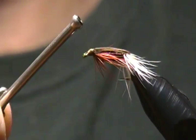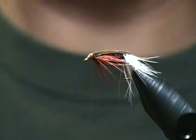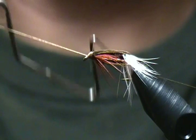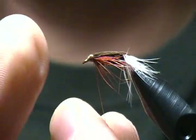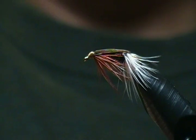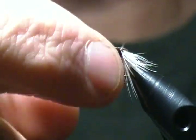Build the head on this fly, then all we've got left is a whip finish and he's a done deal. Bring in the whip finisher and make four or five turns, release it, come down and snug it in tight, then snip off the excess thread. There he is — a size 10 renegade nymph, just another twist on the popular renegade dry fly. This is the nymph version.